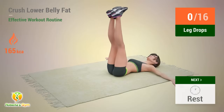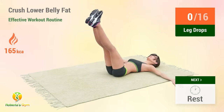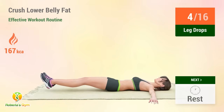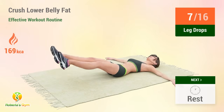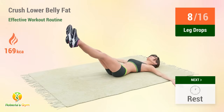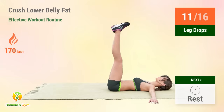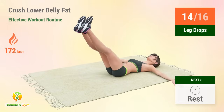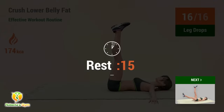Up next: leg drops. In five, four, three, two, one, go. One, two, three, four, five, six, seven, eight, nine, ten, eleven, twelve, thirteen, fourteen, fifteen, sixteen. Rest time.